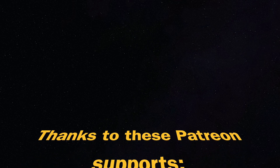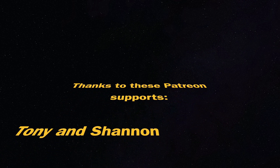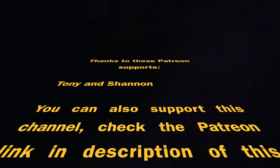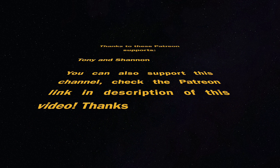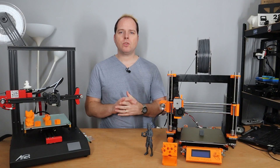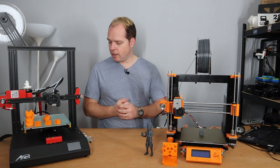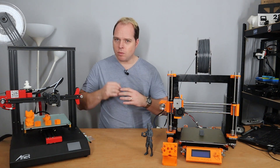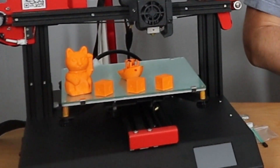This video is supported by Patreon supporters Tony and Shannon — thank you for your support. You can also join by supporting this channel via the link in the description. To wrap up: this 3D printer from ANET, the ET4, is a very nice machine for the budget. It has some features that some printers don't have for the same kind of price.